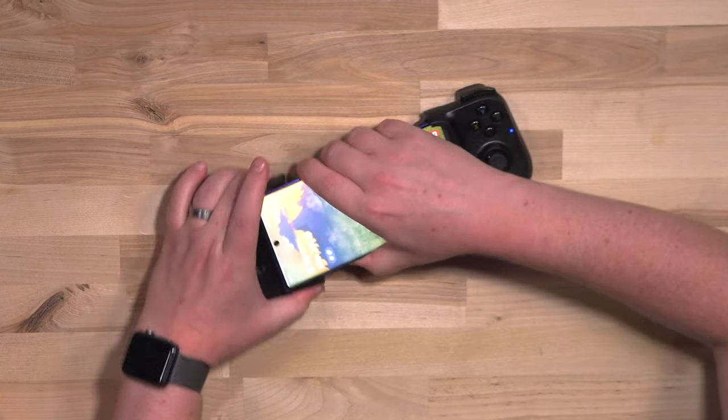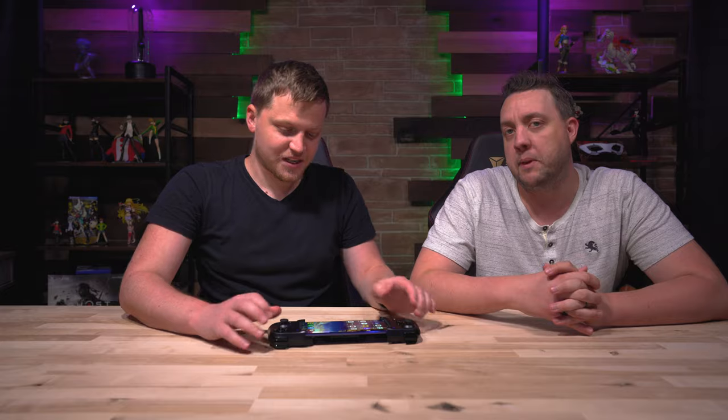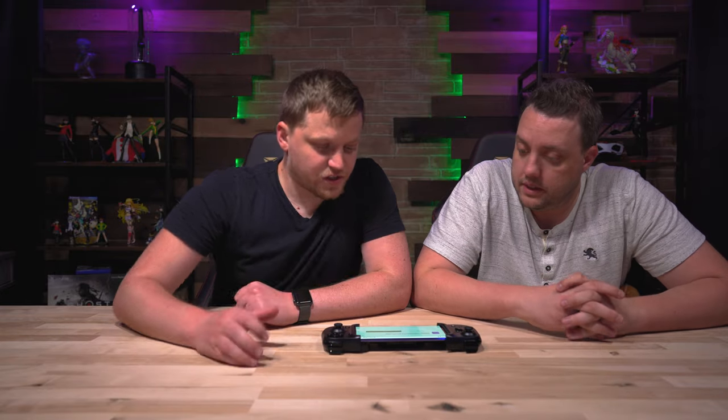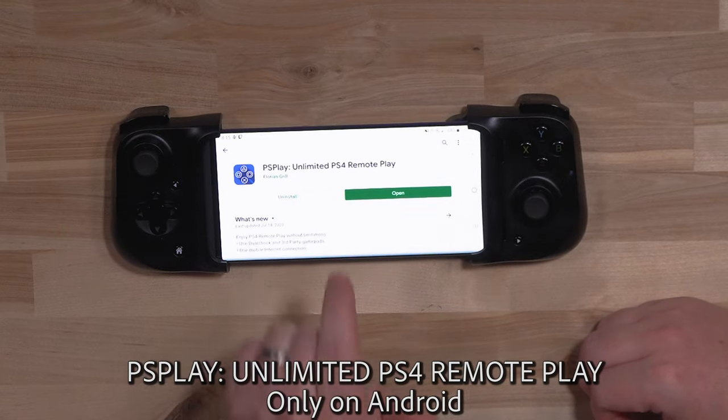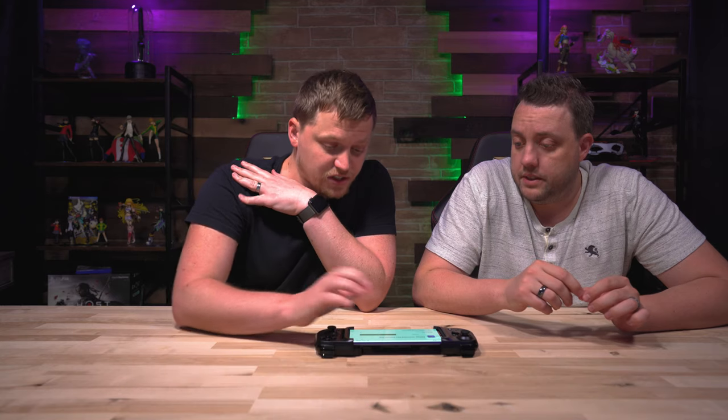We've actually been testing this out for a few days and have been pretty impressed by it. It's pretty simple to set up — you push, you pull, and you push again. So the first thing you're going to want to do for this to work is download PS Play: Unlimited PS4 Remote Play. Quite a wordy title. You'll want to install that.